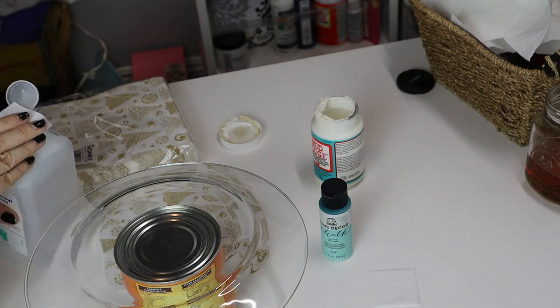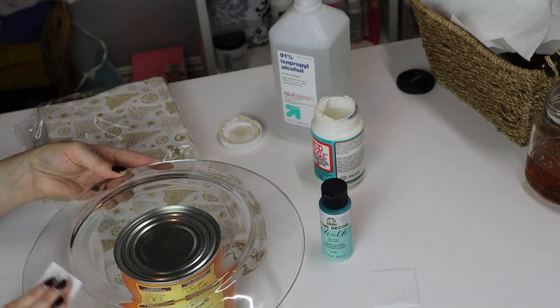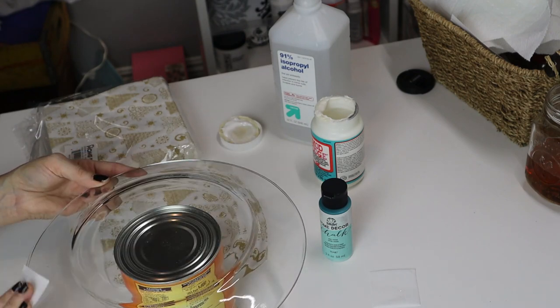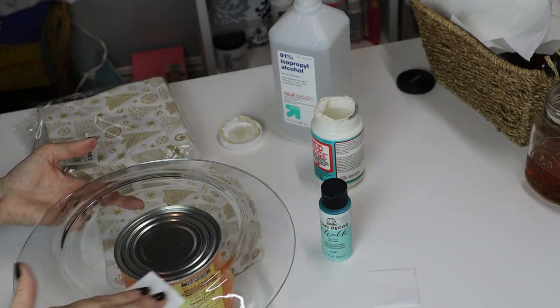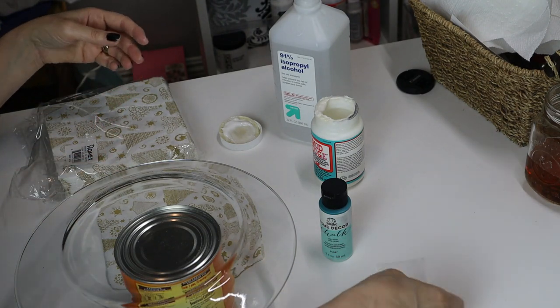So all I'm doing in the beginning is taking some rubbing alcohol and I'm going to just wipe down the whole back of it, because that's where we're going to be gluing the napkin onto it. I want to make sure we get all of the oils or any kind of dirt or anything else that's on this that could keep the napkin from adhering correctly.